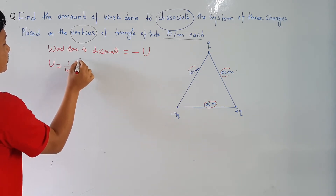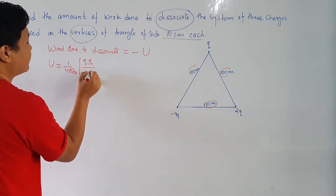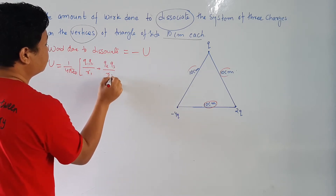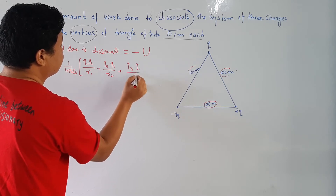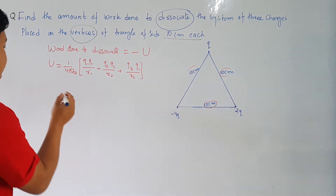U is equal to: (1/4πε₀) × [q1·q2/r1 + q2·q3/r2 + q3·q1/r3]. This is the formula for the potential energy of the system.